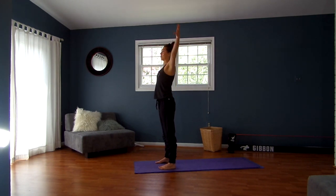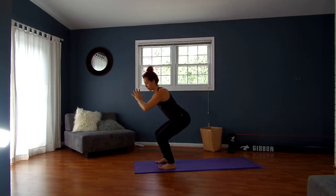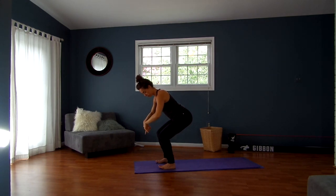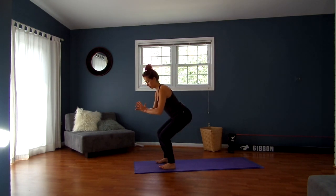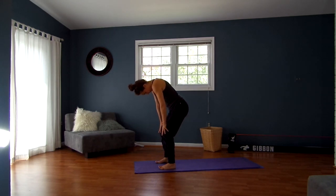Inhale, breathe your arms up. Exhale, squat down. Take your hands into a prayer. Send your weight towards the back — pressing through the balls of your feet and your heels, lifting the toes up if you can. Really distribute the weight between the inner and outer arches evenly, with a little bit more weight into the heels. As you do that you'll hopefully feel your glutes fire up. Take your hands to your knees, draw your chin into your chest, and roll on up.